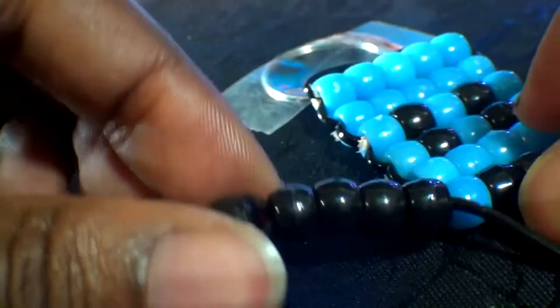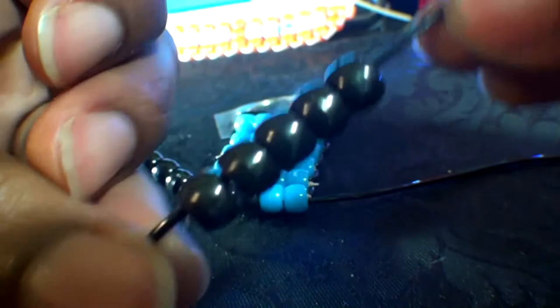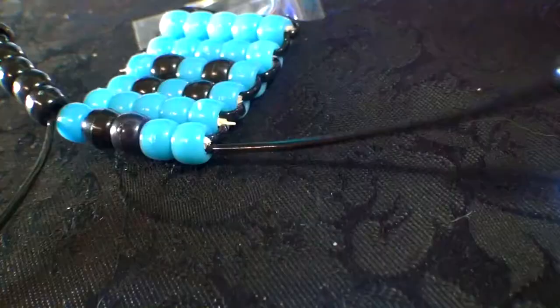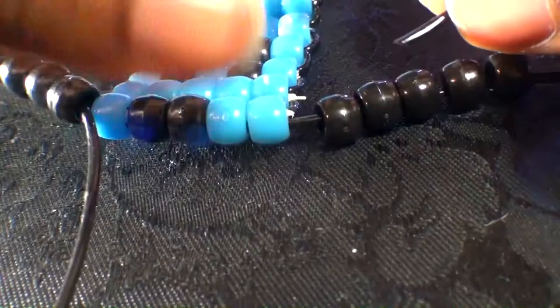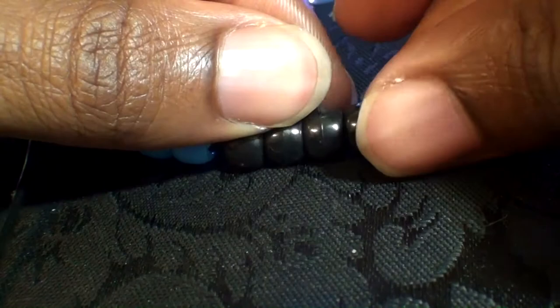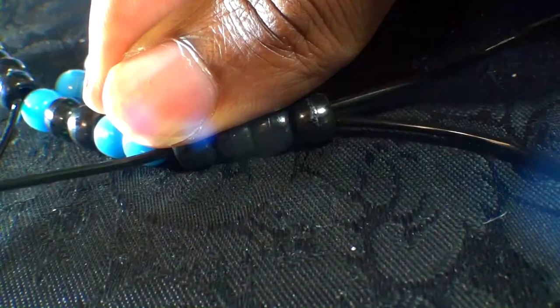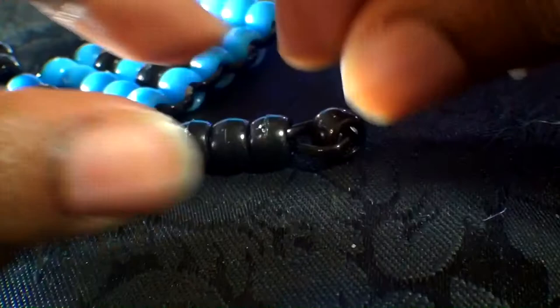This is what your arms should look like. Now it's time to create an additional arm. Take that other end of string and add five black beads to that string, running them to the top. Using that same end of string, run it through four of these beads going in the direction towards the pattern. When you get that string through all of those beads, hold those beads down in place and pull the string until the beads come together to form the second arm.